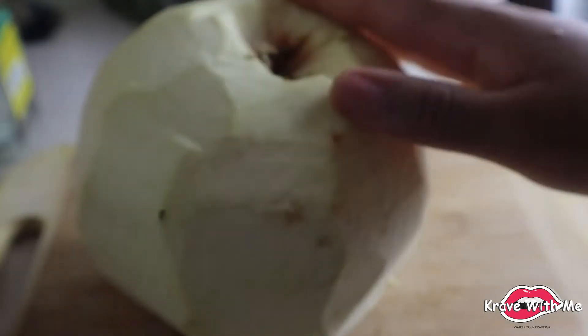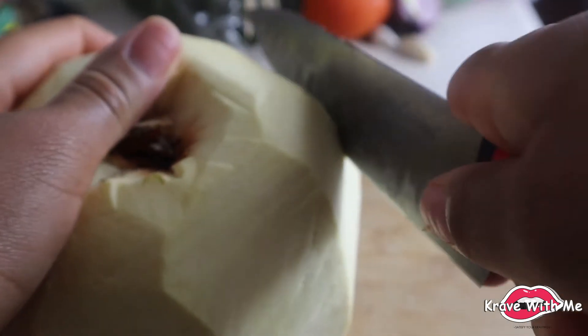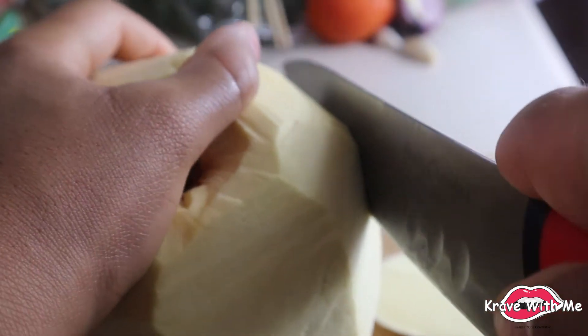I'm going to start on slicing our breadfruit to make our taco shells. I'm just going to slice off this end — just going to cut off slices until we can get good-sized pieces. You want to make it about an eighth of an inch thick; you don't want to make it too thin.